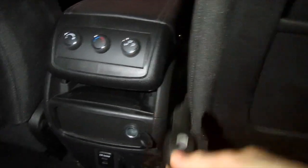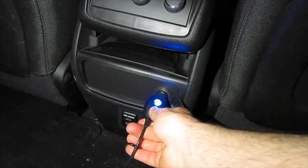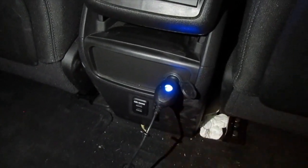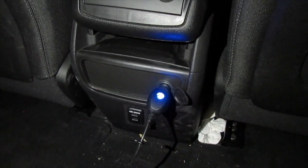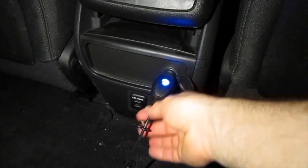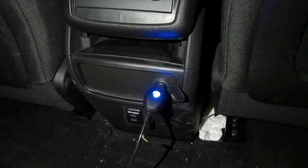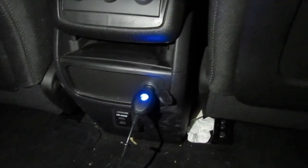Now that I've replaced that fuse, push the charger in — you can see the blue light turned on, so that repairs the problem. Hopefully this helped. Please like and subscribe, and I hope that helped you fix your problem. Thanks and have a nice day.